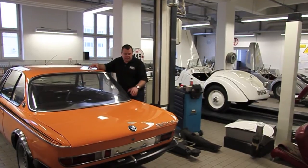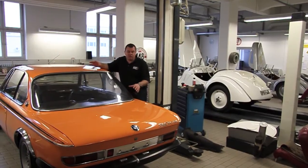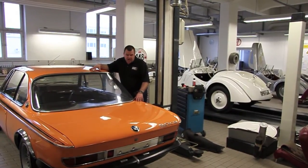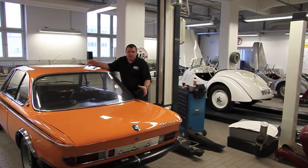Some of the parts we sourced and had made — I had the Bilsteins made, because the carburettor CSL Bilsteins were different, so we worked with Bilstein to get the original valve specification. And it's just been a joy to work with them, and the results, as you can see, are fantastic.